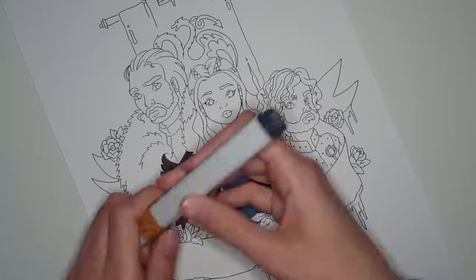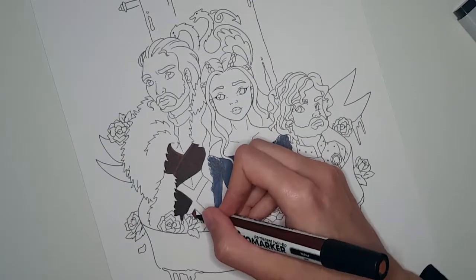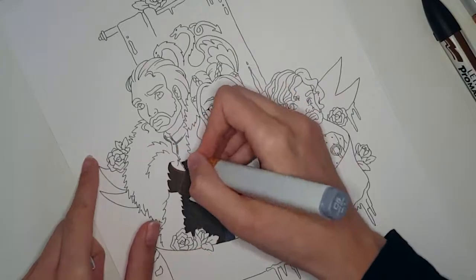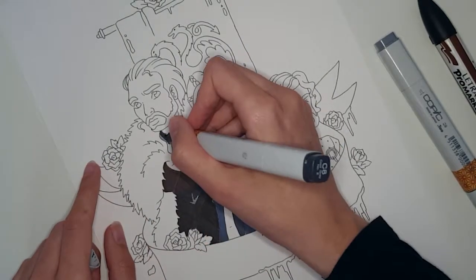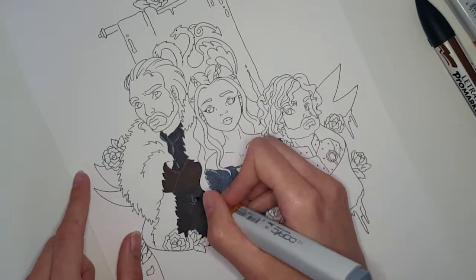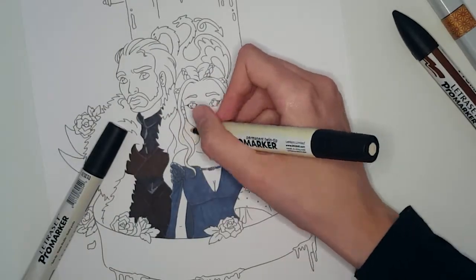Because it always happens to me on the face, and that's the worst place — the nose smears, or the mouth, or something like that, and it's really annoying. Because you look at the face when you look at the drawing, and it's really annoying if the ink smeared there.